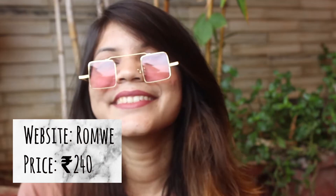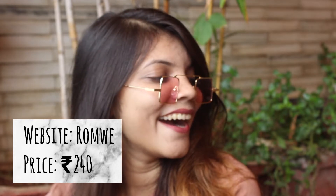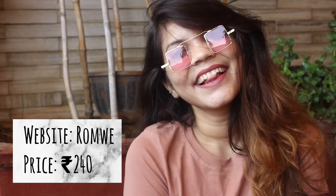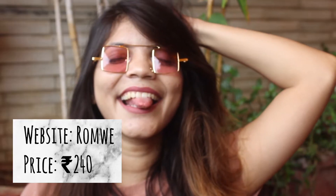Next up is this pretty light pink square-shaped sunglasses. The frame and arms are in golden metal and the glasses are flat lens. It has a plastic nose pad, and the design is quite quirky — which is exactly why I had to add it to my collection. This one comes in black color as well, and it's a super duper crazy statement sunglasses to have.